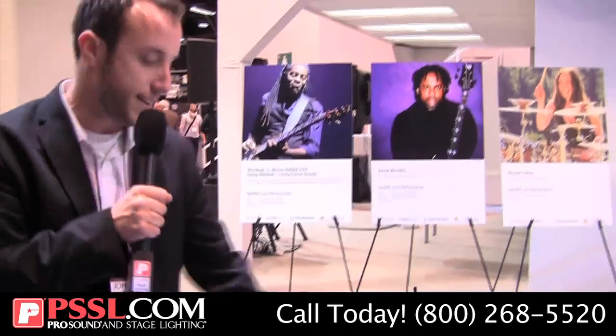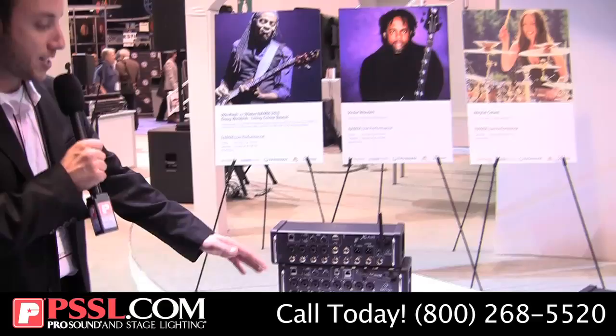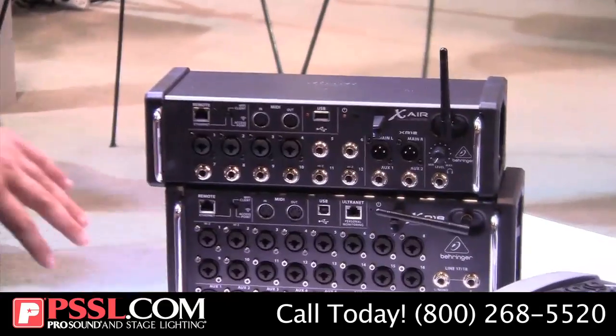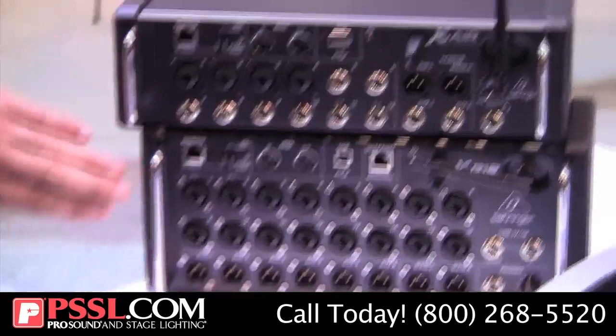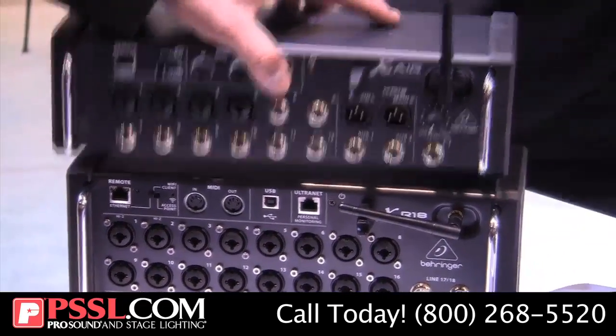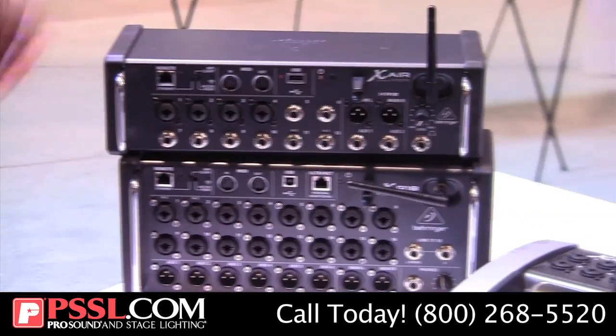So that's the X18. Next we have a few more models in a different form factor. Starting with the XR18 — very similar input configuration, still 18 inputs, but now with a new form factor featuring rubberized bumpers. These are great as drop stakes; you can bring them up, drop them right on stage wherever you need them, and control this with your iPad as well.